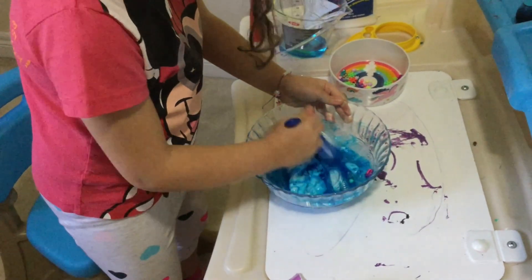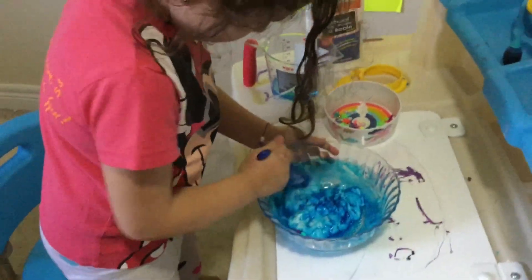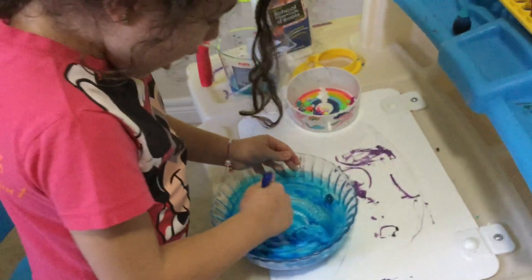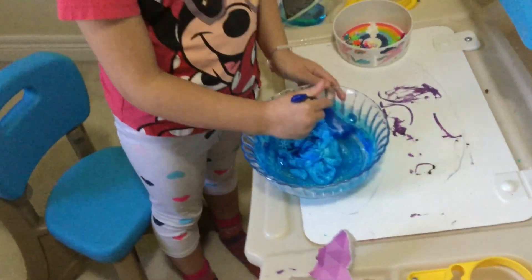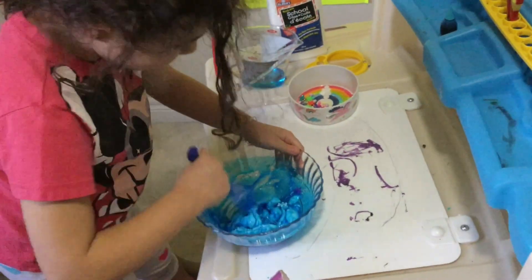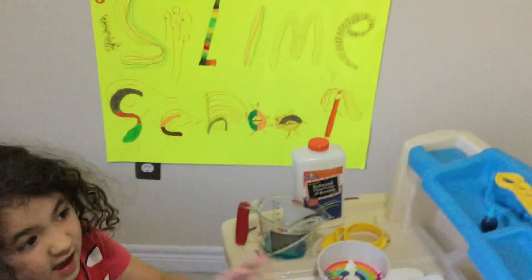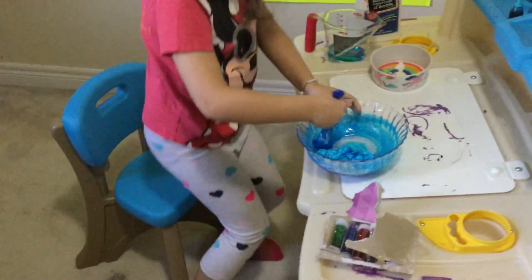Look at what the blue color is doing to my precious slime! If you add six drops, this might happen to you. Look at that color — it's a beautiful color! Is my slime beautiful? But I'm still mixing it, so it doesn't look or play like slime yet. My dad helped me set up this stuff — don't judge him. It's almost like he doesn't know how to make slime.